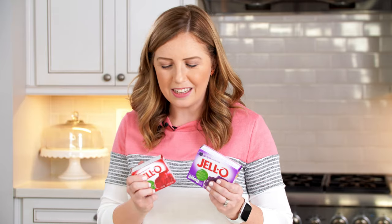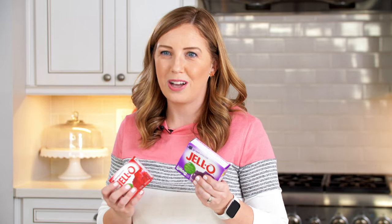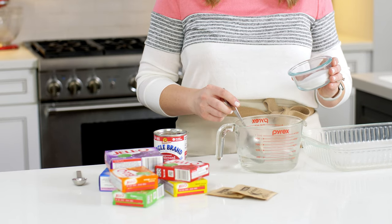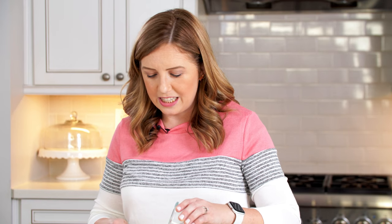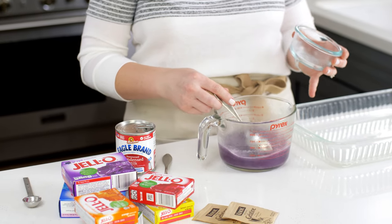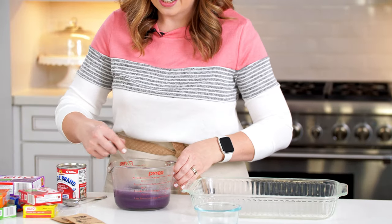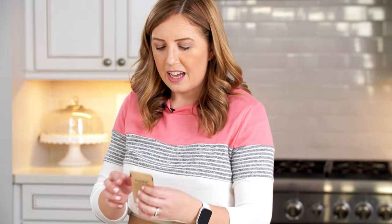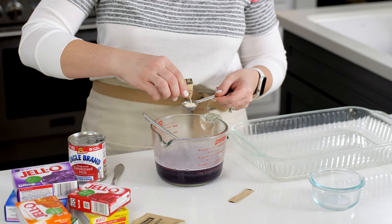These ones I sometimes have a hard time finding in the smaller size packets, so I like to get the small boxes when they're available. If not, I just buy the big box and use half of it. We're going to dissolve our grape jello — or gelatin, powdered gelatin — in one cup of boiling water. You can do this on the stove or just pop it in the microwave for four to five minutes until it's boiling. Then stir until it's dissolved, and add one teaspoon of unflavored gelatin powder — half of the little envelope.